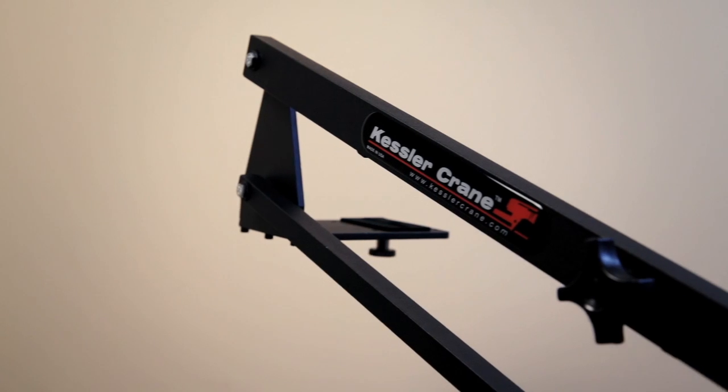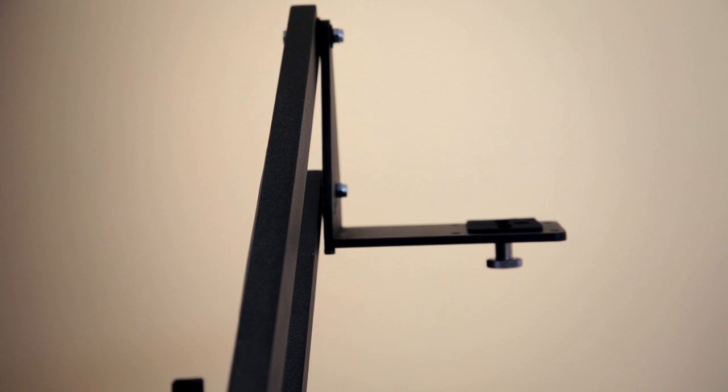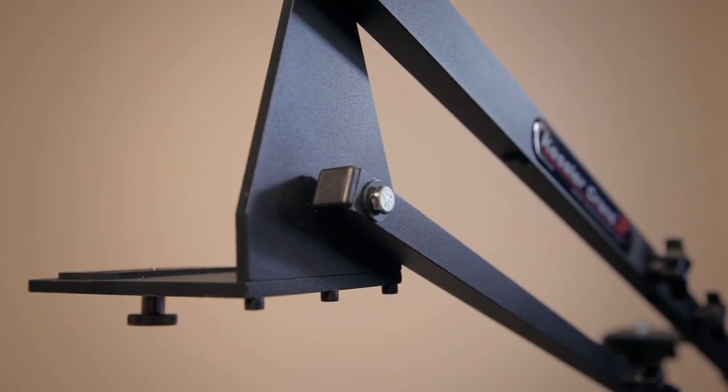Don't be fooled by the looks of this little camera transit device, because not only does it possess the smoothness and capabilities of larger and more robust cranes out there, but it also packs a pretty tasty attitude.